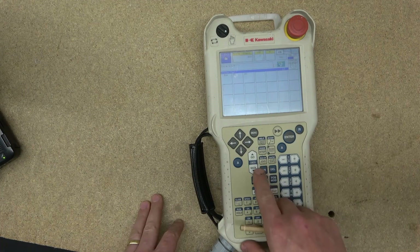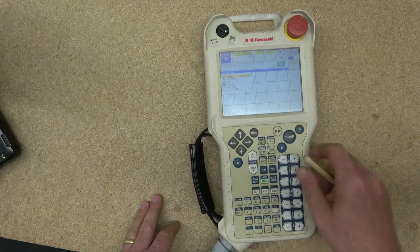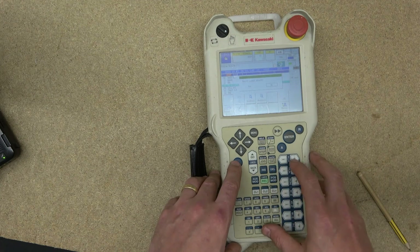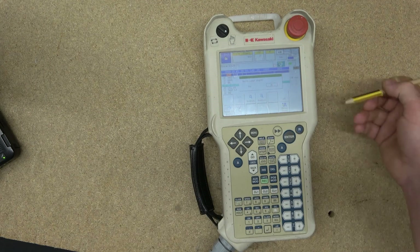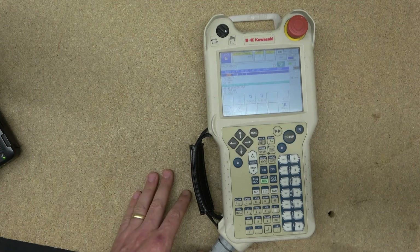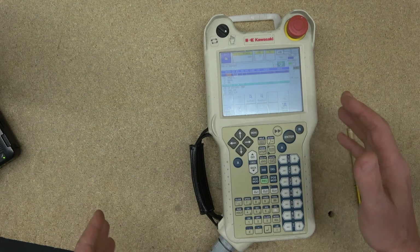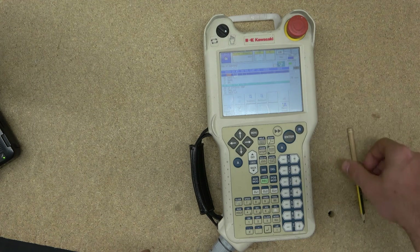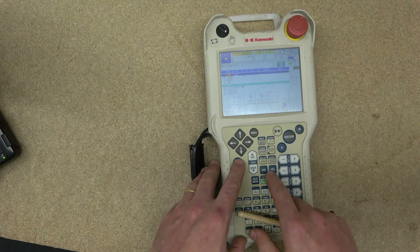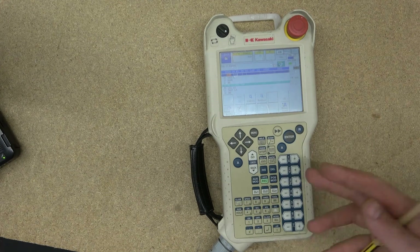The next button is INS, which stands for Insert. Going into teach mode, if I want to insert a step I click Insert, and it will say 'insert step 19' — clicking Yes adds a new step above the current one. The next button is Delete, which simply deletes the selected step. So you can insert a step and delete a step.